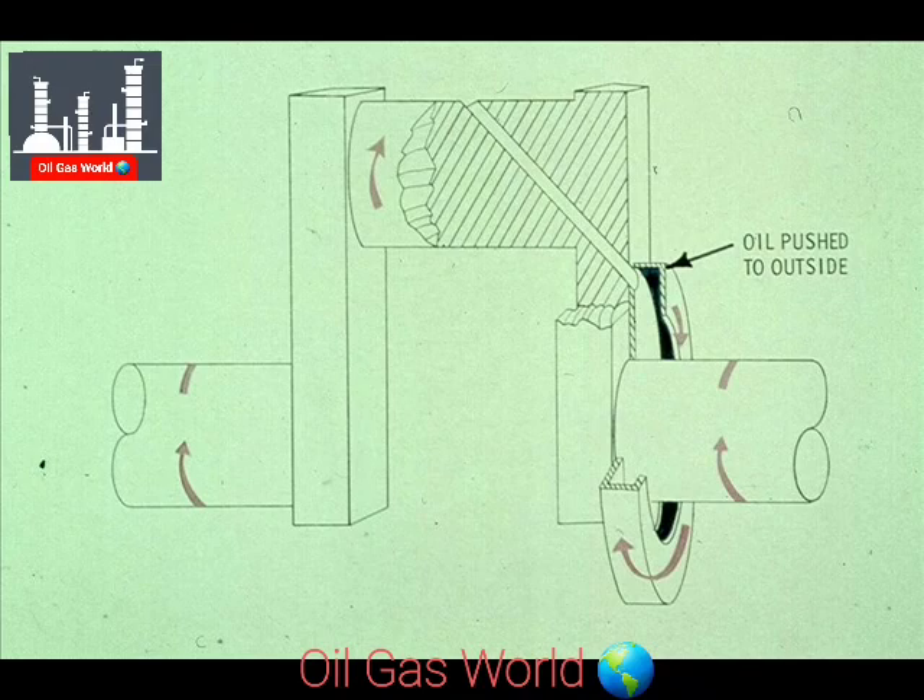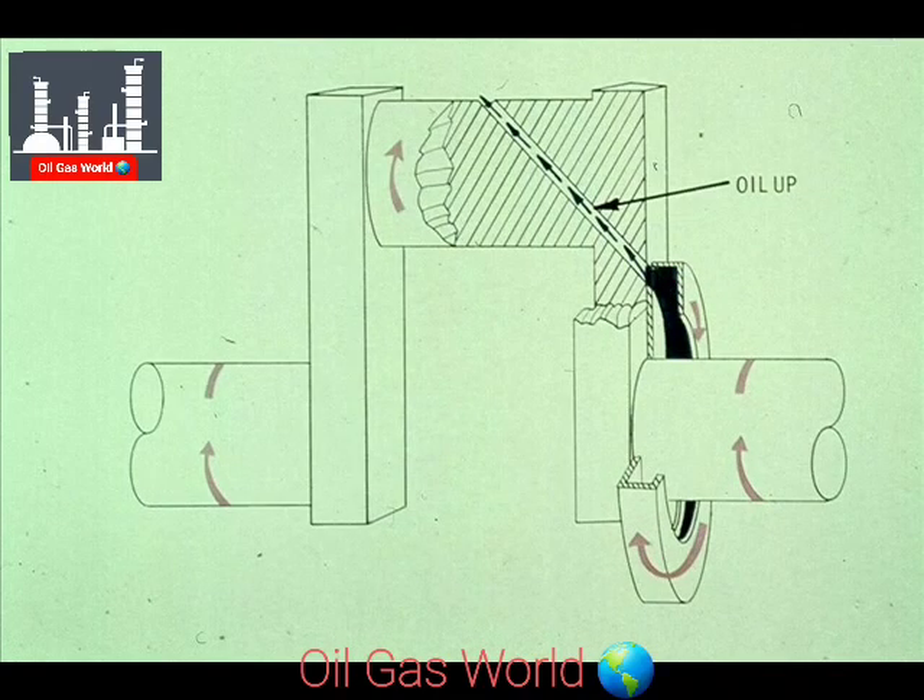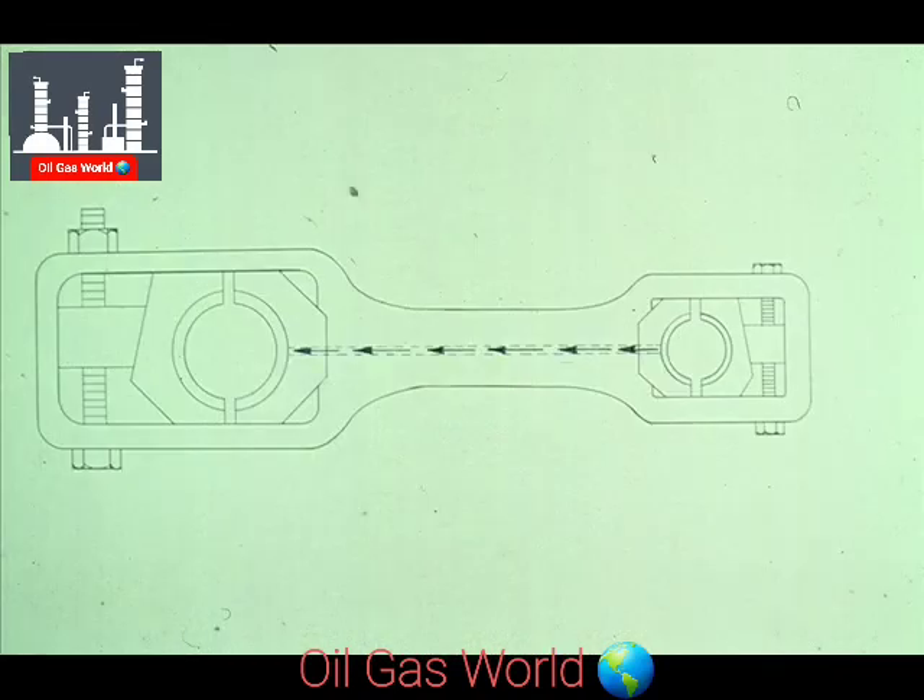Since the collecting ring is mounted on the crankshaft, it is spinning at very high speeds. The oil inside the ring is then forced to the outside by centrifugal force. This force pushes the oil up to the crank pin through the passage, and it is then transferred to the crosshead bearing and slipper through a passageway in the connecting rod.